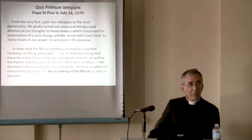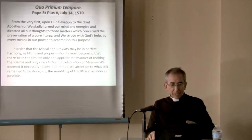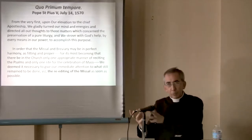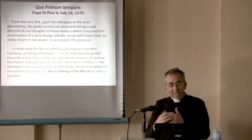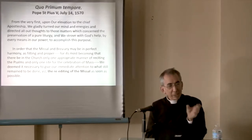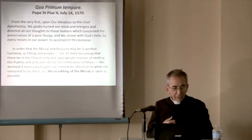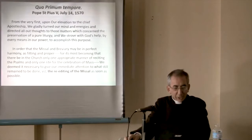Let's start from St. Pius V. We will look at the legal aspect of Quo Primum later on. But this is how it starts, from the very first. The word Quo Primum in English means 'from the very first.' Upon our elevation to the chief apostleship, we gladly turned our mind and energies to those matters which concern the preservation of a pure liturgy, and we strove with God's help, by every means in our power, to accomplish this purpose.